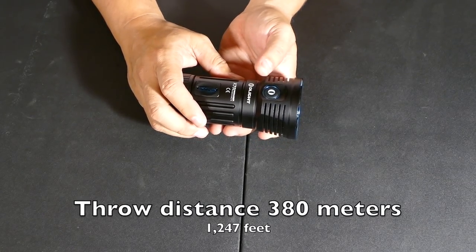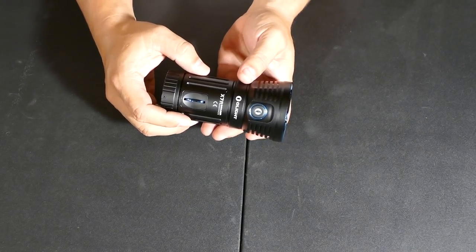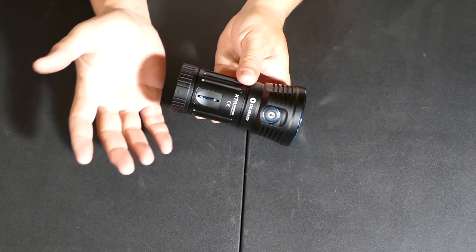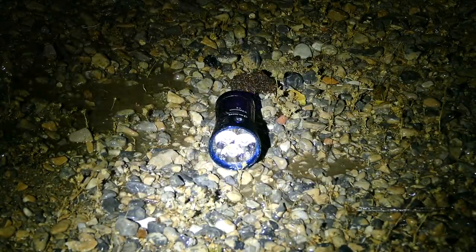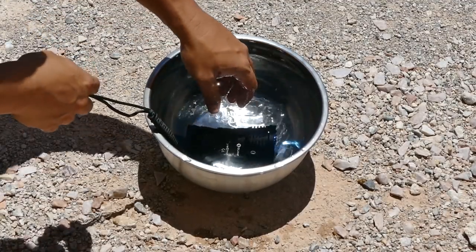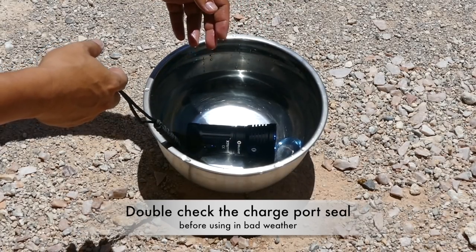It's rated to throw its light out to 380 meters or 1,247 feet — pretty good for a floodlight. This is designed for flood — nice and wide, not for throwing — but still 1,200 feet is pretty good. It's rated to survive a drop from 3.3 feet or 1 meter, so make sure you use that lanyard. For the guys who want to know, it has 3,100 candela and it is rated IPX7 waterproof. You can dunk this underwater — I wouldn't go scuba diving with it, but it can survive getting dunked in a river, stream, rainstorm, or snowstorm.